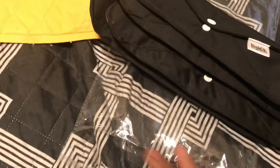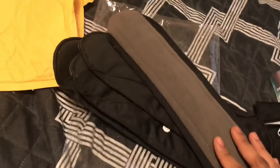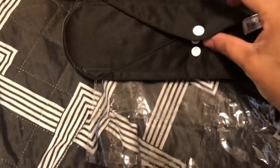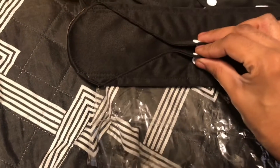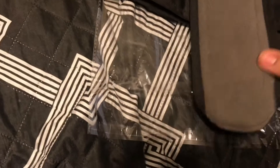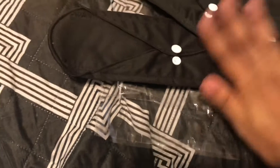Here are the reusable pads. I've never worn reusable pads in my life — I don't wear tampons, I usually just wear regular pads. So for them to send these I thought it was really really cool, something new I haven't tried. When they reached out I said sure, I'll try it. It has a little button that snaps around your underwear, and this is the front pad part.